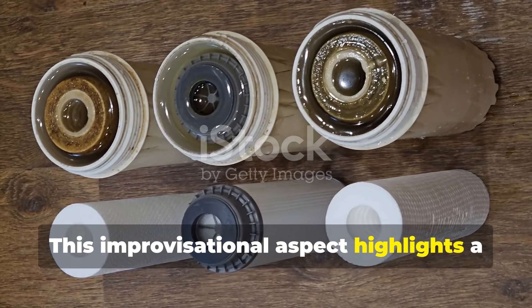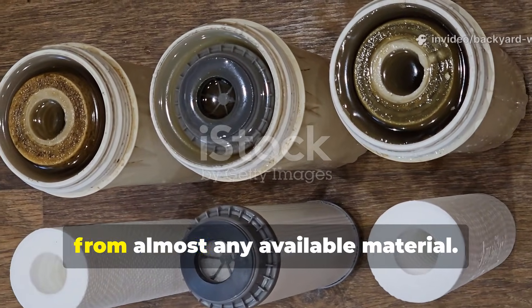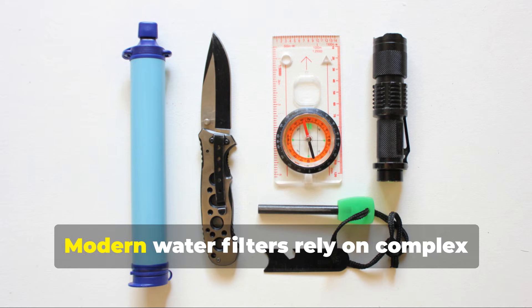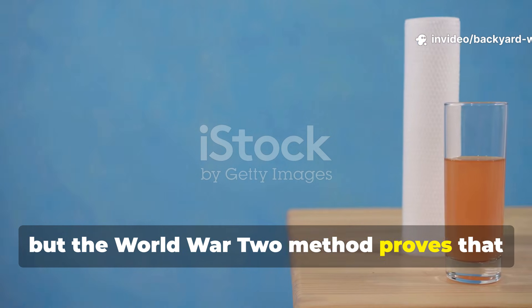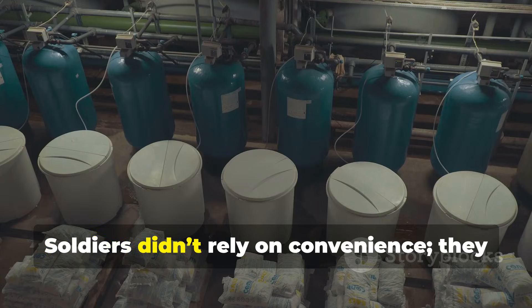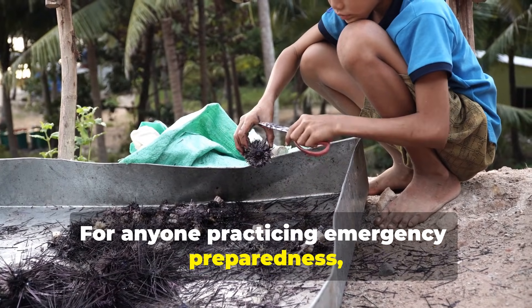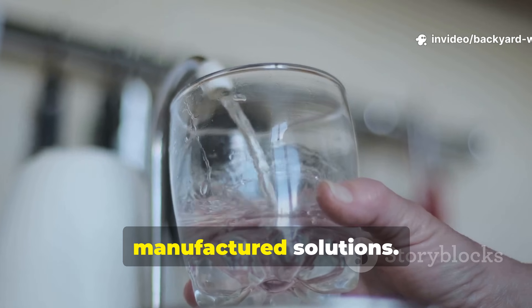This improvisational aspect highlights a key survival lesson: understanding core principles allows solutions to be created from almost any available material. The effectiveness of this method teaches an enduring lesson about resourcefulness. Modern water filters rely on complex membranes and chemical treatments, but the World War II method proves that understanding natural filtration and material properties can be just as effective. Soldiers relied on observation, layering and careful preparation — not convenience. For anyone practising emergency preparedness, camping or homesteading, this reinforces the importance of knowledge and skill over reliance on manufactured solutions.